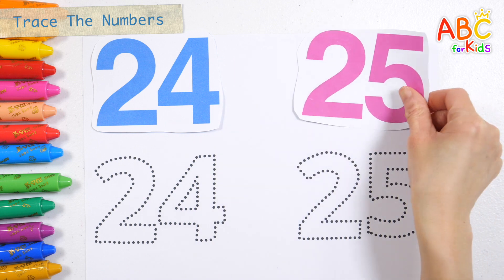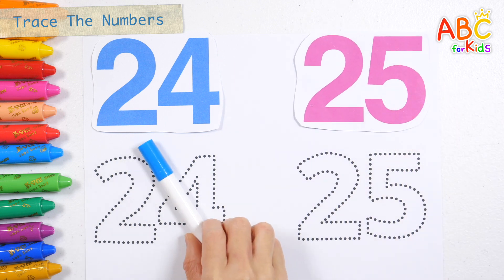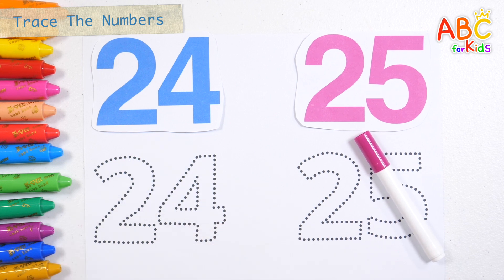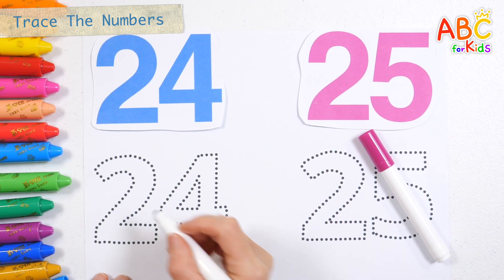24. 25. Shall we complete it by writing the numbers along the dotted line at the bottom? 24. 25.